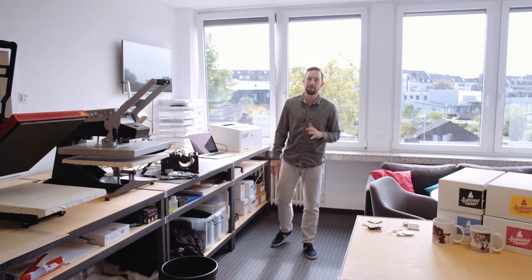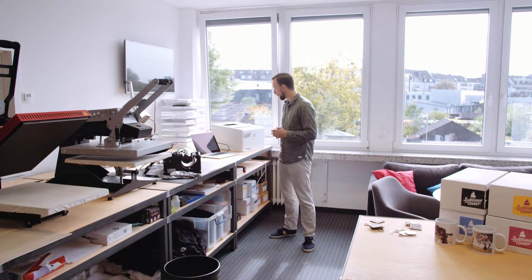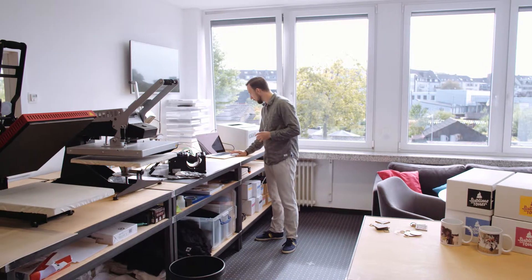These toners have a special dye that, when printed onto regular copy paper and pressed on a heat press at 200 degrees Celsius, turns into gas and actually transfers the design permanently to a sublimation-enabled blank — just like these key rings.